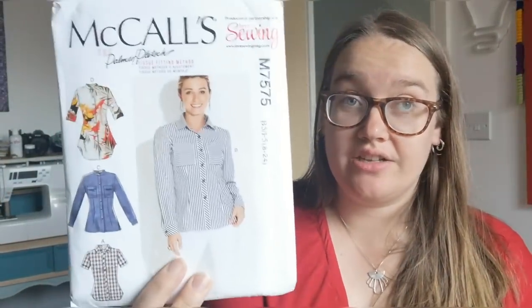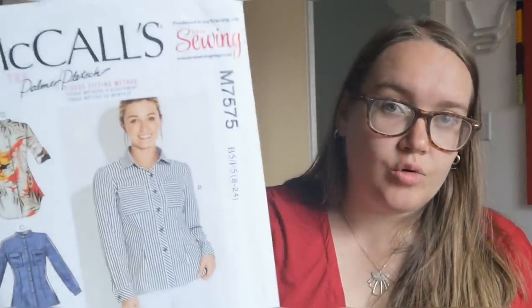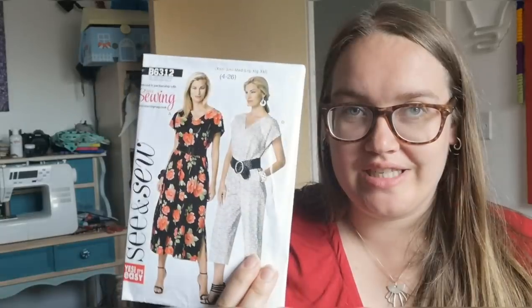I also got a shirt pattern. I've tried the So Many Dresses shirt bodice and not had much success, which annoys me because I've gotten the dress fit quite good. This one comes with a granddad collar and a normal collar stand collar as well. I find it quite unusual to find shirt patterns in my size that I like, but this one is quite simple so hopefully I'll have a bit of success.